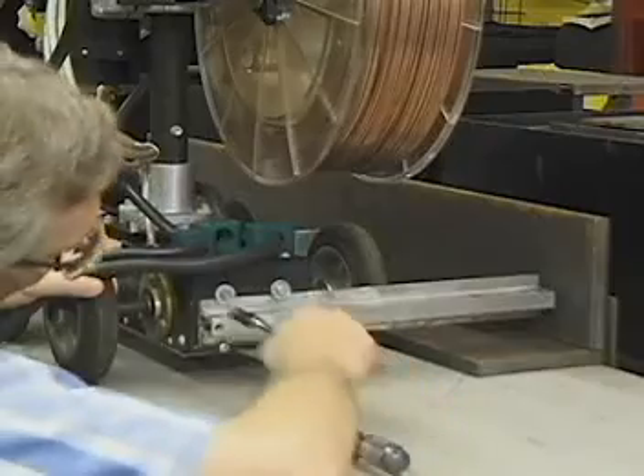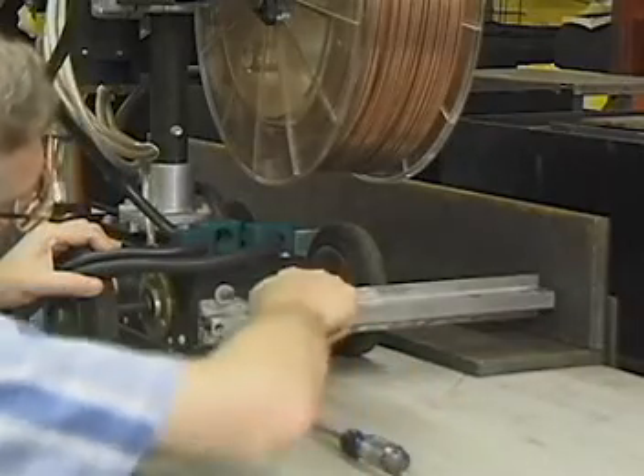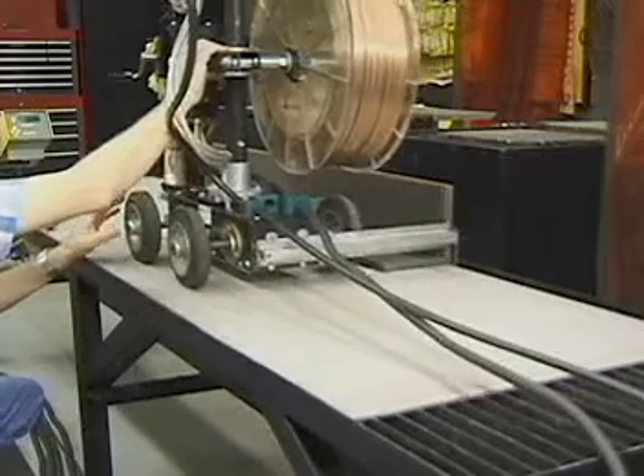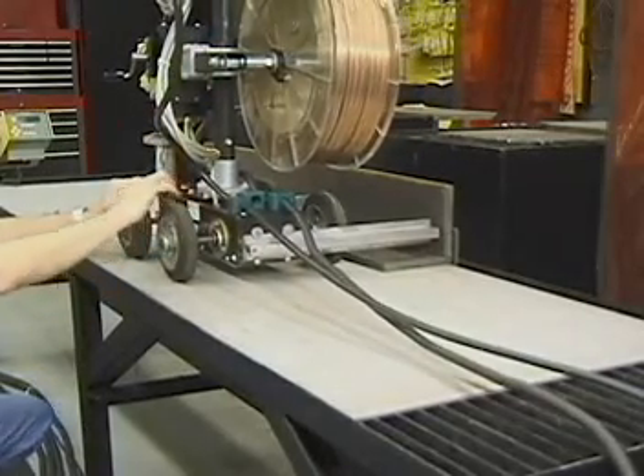This slight toe-in will continually drive the tractor into contact with the vertical guide member. Verify that the trolley fits snugly up against the vertical weld member.